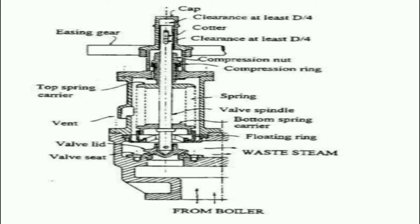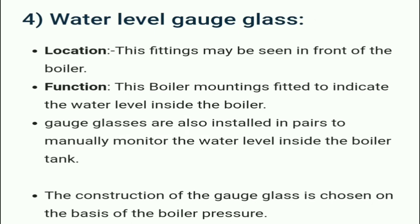Here we can see a picture of a boiler showing the compression ring, valves, and other related boiler mountings. The water level gauge glass is fitted in front of the boiler so we can know the water level. Its main function is to indicate the water level inside the boiler. Gauge glasses are also installed in pairs to manually monitor the water level inside the boiler tank.